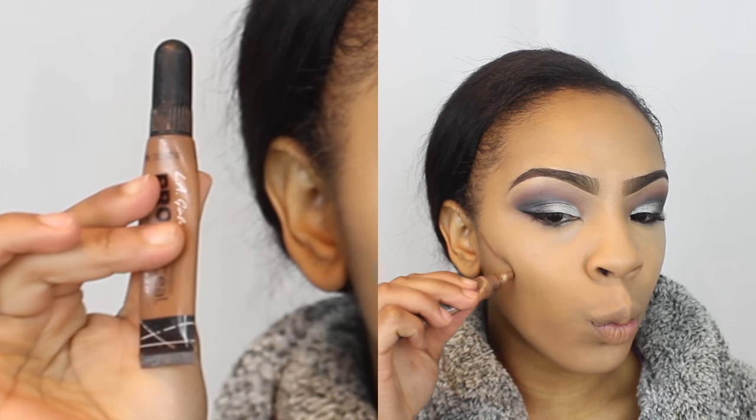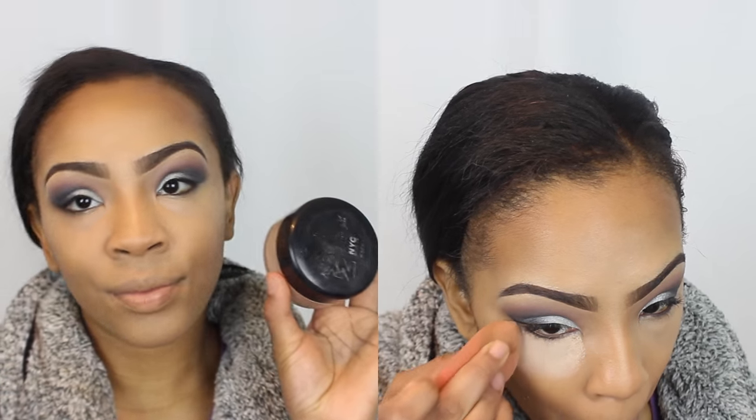Now I'm going to contour — I'm using a concealer to contour today. This is the color Beautiful Bronze, and I'm carving out the hollows of my cheeks, my forehead, and down the bridge of my nose. I blend it out off camera, then set it with my NYC Powder. I also take the powder underneath my contour to highlight it a little bit more.